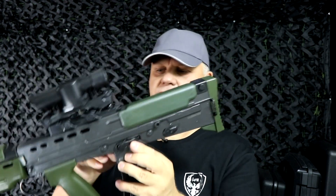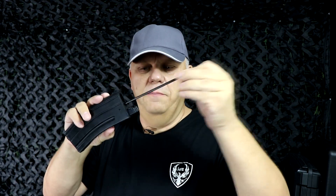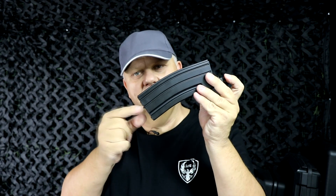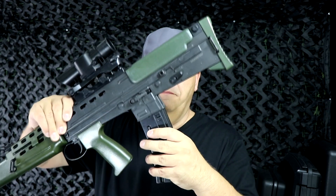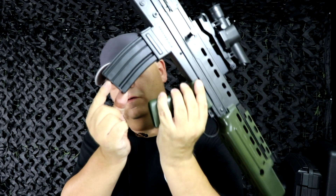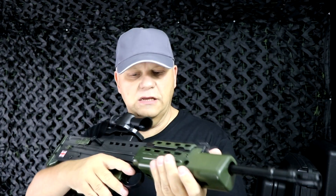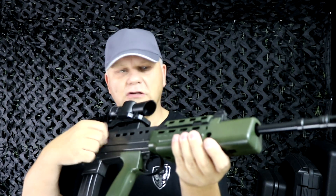The magazine release is just on the side here — simply push that in and down it comes. Now the magazine is a little bit different: you pull the plunger out the top, push the plunger down to set the spring, it locks in just down there, you push the plunger back, fill it up with BBs, insert it back into the gun, and then release the little clip which releases the BBs into the gun and you're set to go. Pull the charging handle and off you go.